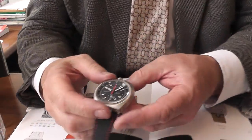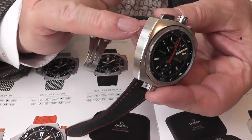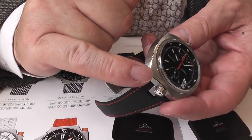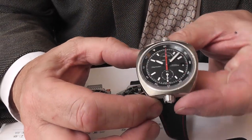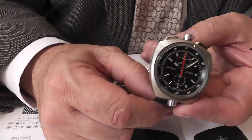With the solid case they've produced, they've managed to not only satinize the actual case all round, but they've put a little bit of a chamfer — a polished chamfer — which just picks out that lovely matte finish that they have.